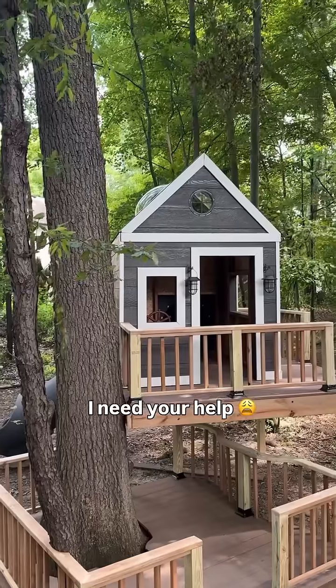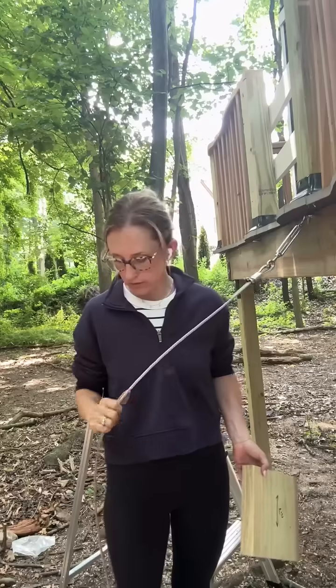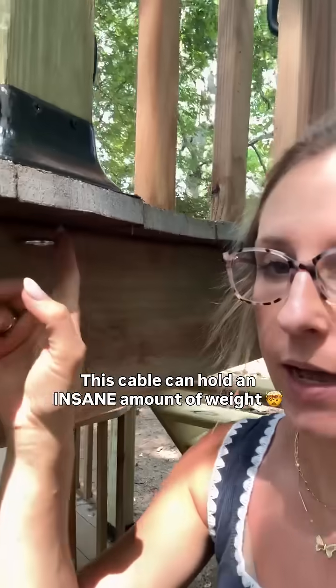I really need your guys' help because I'm stuck on this part of the project. The last two months I've been building this DIY treehouse for my kids all by myself, and now I have to figure out the cable bridge.